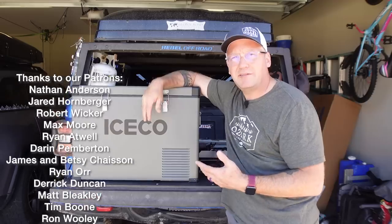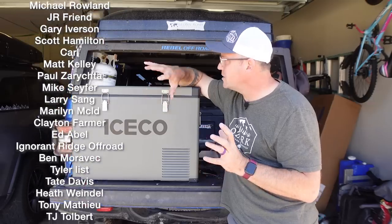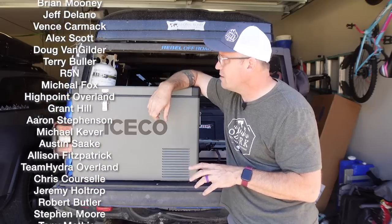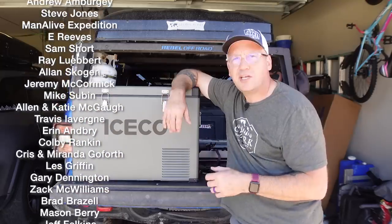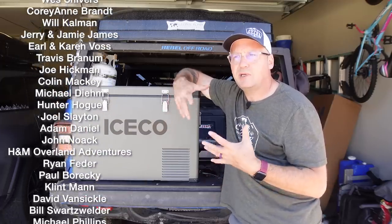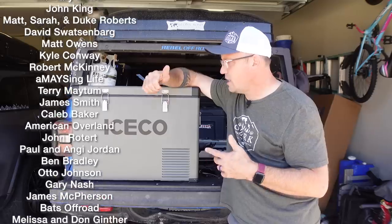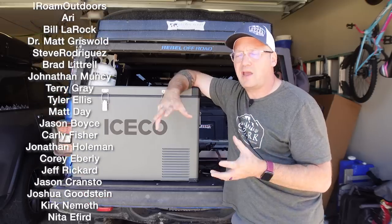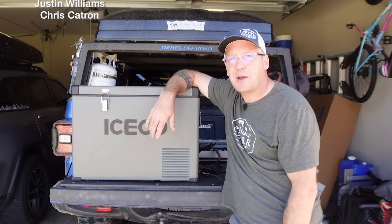If this was helpful, please like the video and hit subscribe to the channel if you're not. Got lots of great stuff coming up — lots of great stuff coming in the Gladiator, a lot more build updates, and stuff coming up with the Grand Cherokee. Check out LongCreekOverland.com for all of our merchandise. And take a look at our Patreon page — if you want to consider helping us in a very tangible way, we really appreciate that. That is what helps drive this channel and allows us to do a lot of the things that we do. Thanks so much for watching — I'll see you next time.